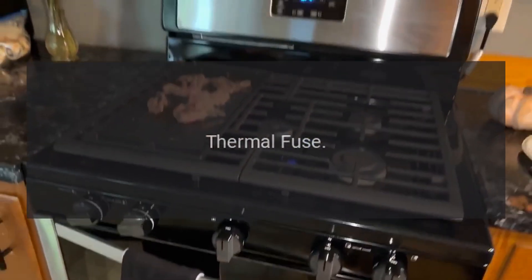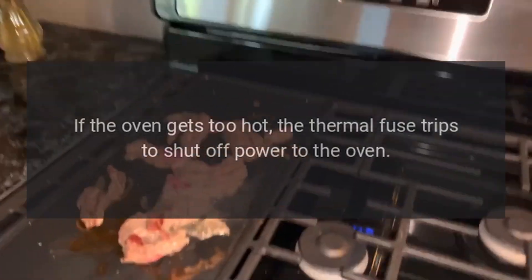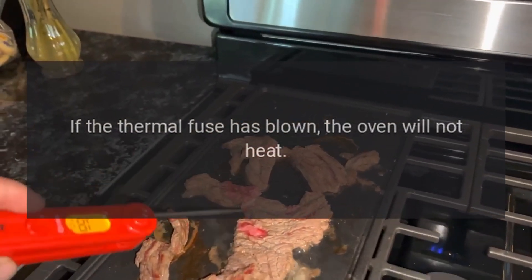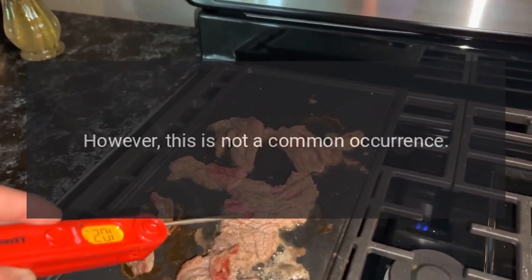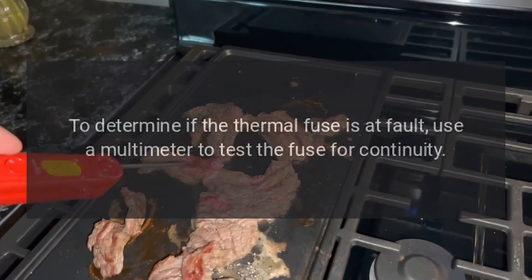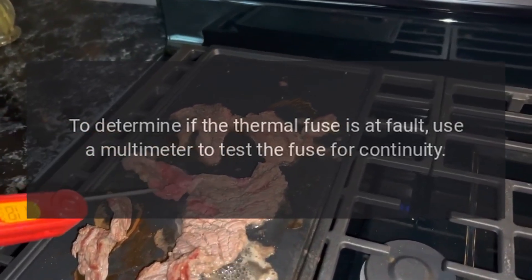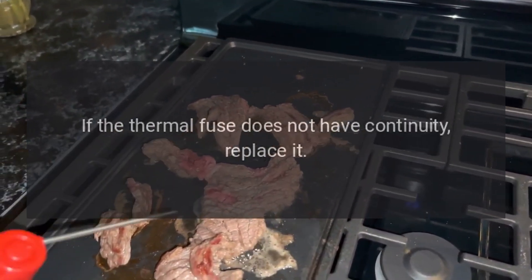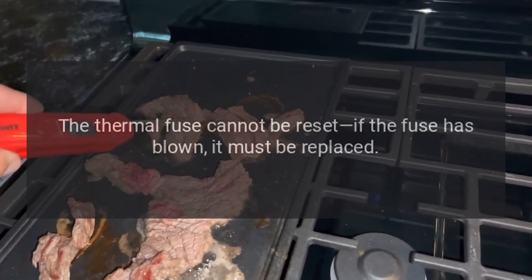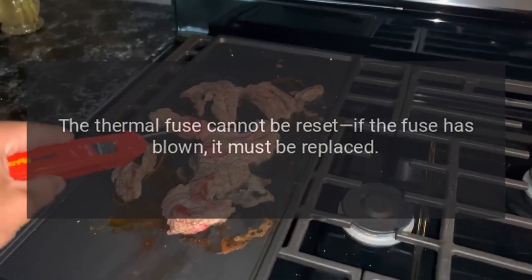Thermal Fuse: If the oven gets too hot, the thermal fuse trips to shut off power to the oven. If the thermal fuse has blown, the oven will not heat. However, this is not a common occurrence. To determine if the thermal fuse is at fault, use a multimeter to test the fuse for continuity. If the thermal fuse does not have continuity, replace it. The thermal fuse cannot be reset — if the fuse has blown, it must be replaced.